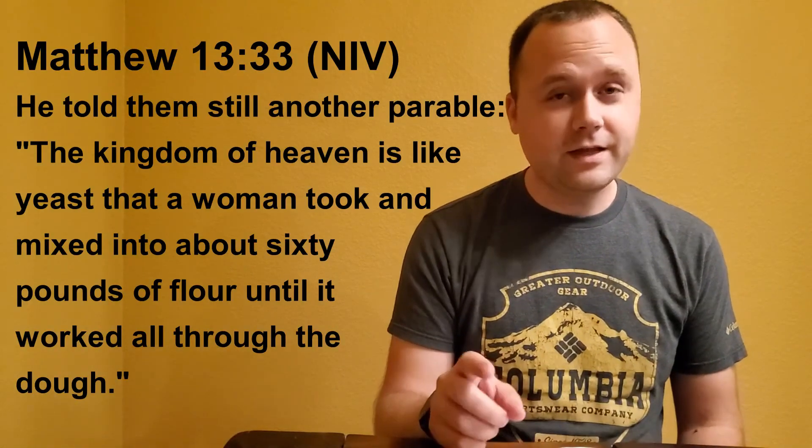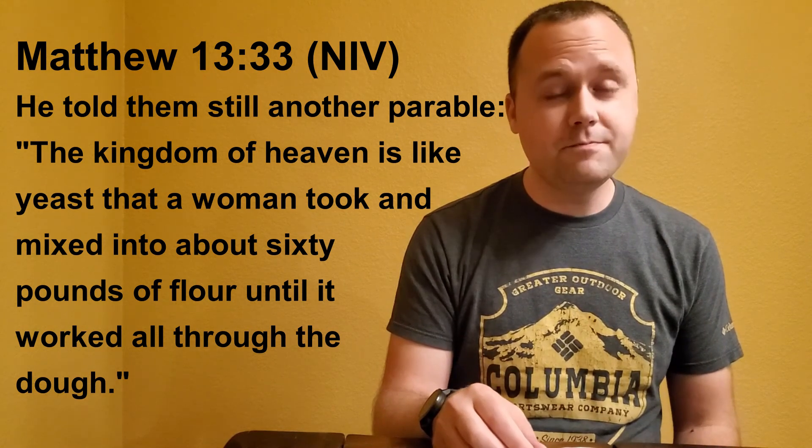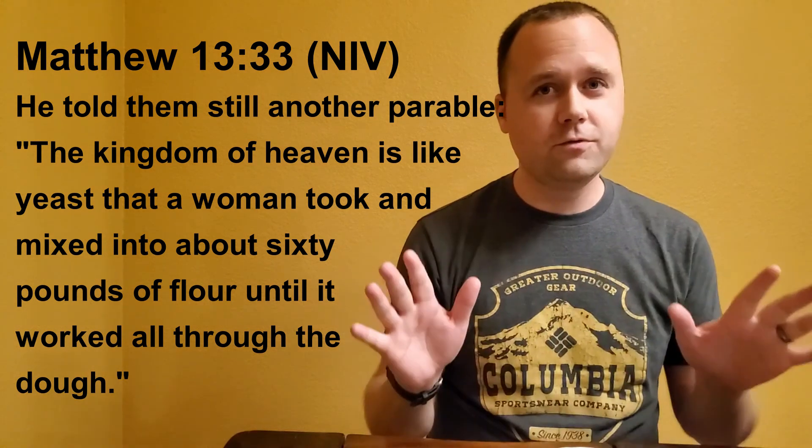Let's read it together. He told them still another parable: The kingdom of heaven is like yeast that a woman took and mixed into about 60 pounds of flour until it worked all through the dough.